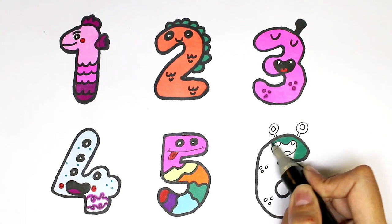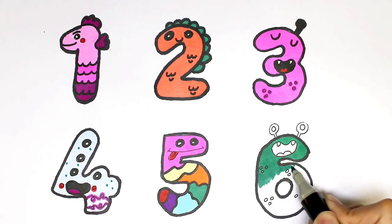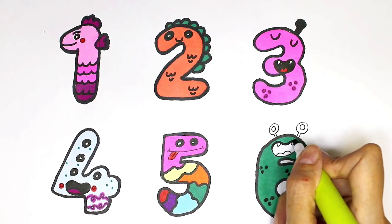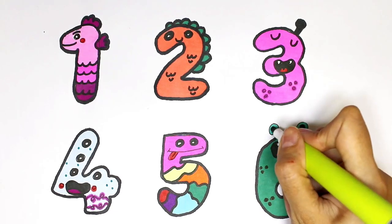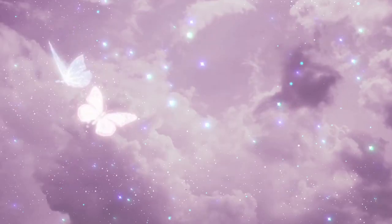I color the last one green. Put some black dots. See you in the next video.